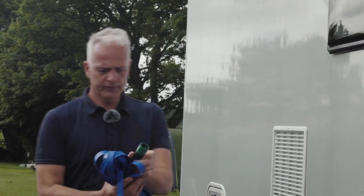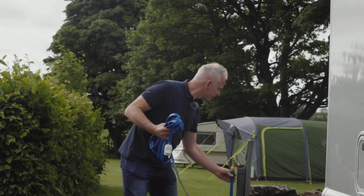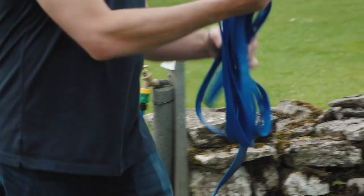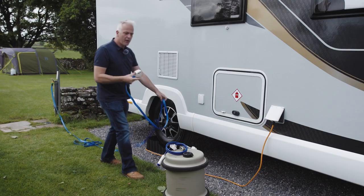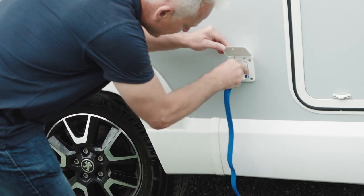All you need to do is connect one end to the tap and the other end to the Whale filler point on the side of the motorhome. Clip that into place. It's important not to turn the tap on at this point, because we need to go inside to access the control panel.